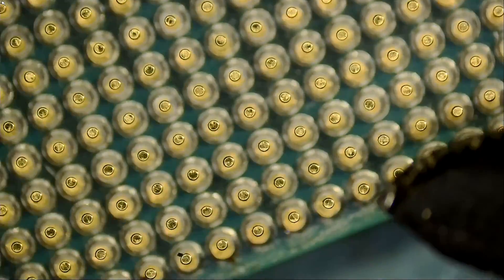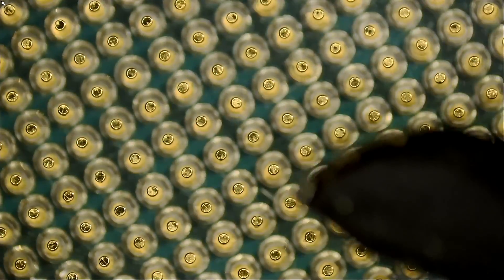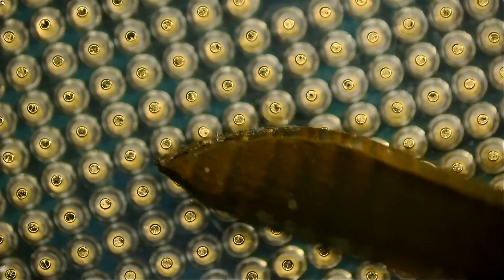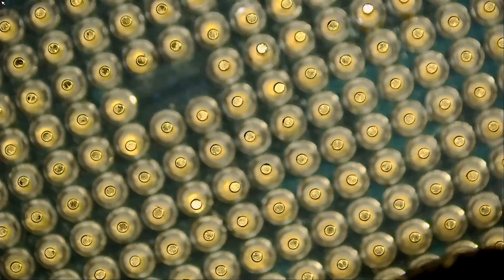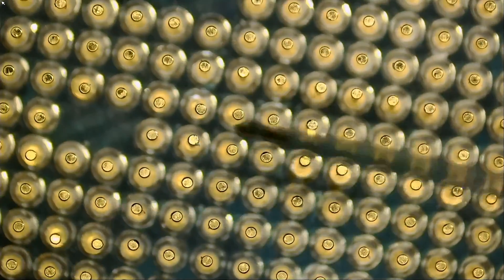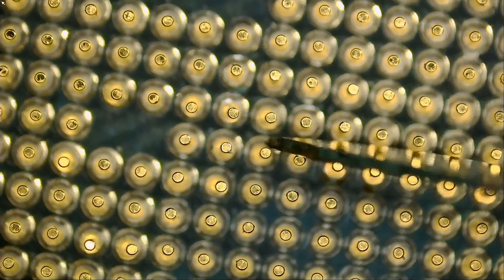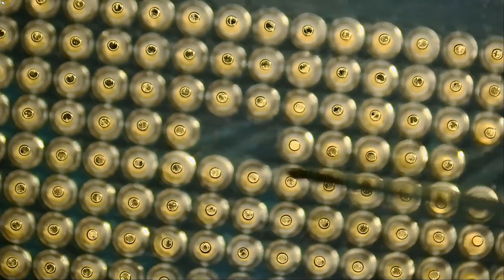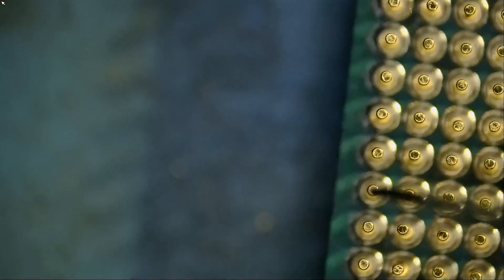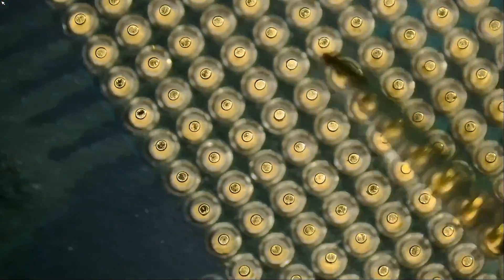And the pins — they look good. CPU is clean.